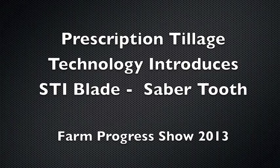Hi, I'm Doug with Prescription Tillage Technology, a brand new company founded by Rich Christie from Clarinda, Iowa. The reason this company came into existence is Rich has been involved with agronomic groups and agronomic testing his whole life.